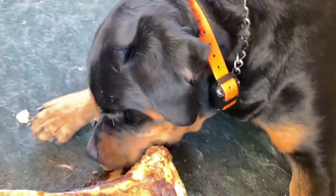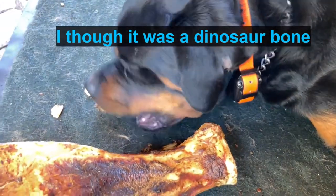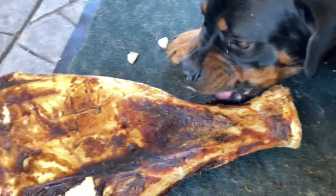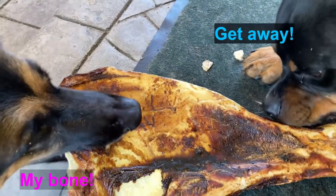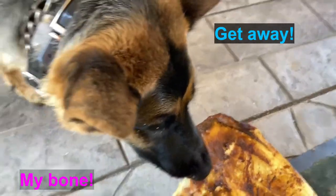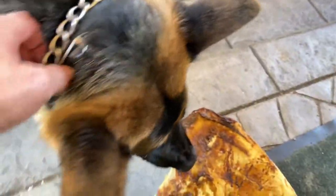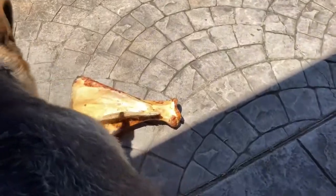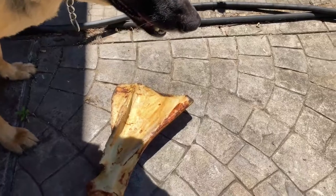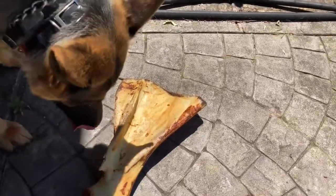Which is a lot cheaper than you can get them at some of the other farm stores. But here's one for Steel. Now, Xena, no! Xena's trying to steal the bone away from Steel. Xena, no. Get over here. You got your bone over here. Eat your bone. Lay down. Eat your bone. Lay down.